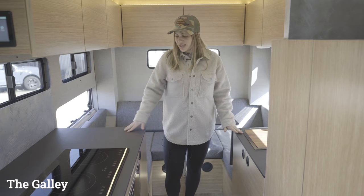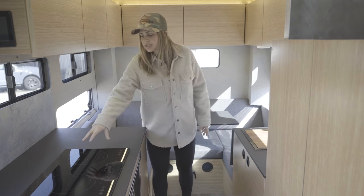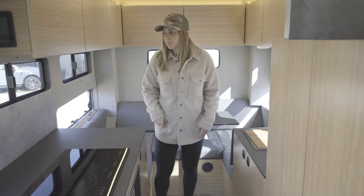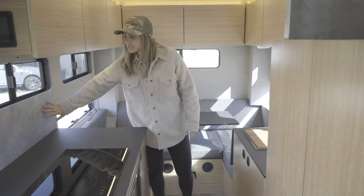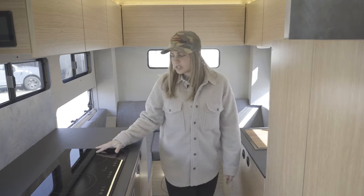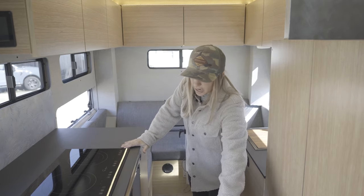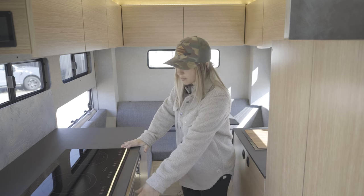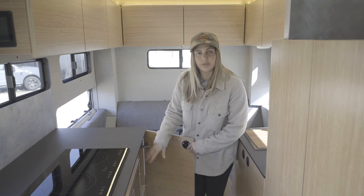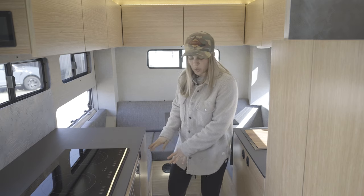Moving into the galley — starting with our countertops, we have paper stone countertops made of recycled paper. They're really great because you can take things directly off the cooktop and put them on these countertops without worrying about burn marks. We have a custom etched backsplash behind our Impava two-burner induction cooktop. Underneath our cooktop, we have our Cruise 130 Isotherm door-style fridge with a small freezer in the upper left corner, plus adjustable shelving for additional storage.